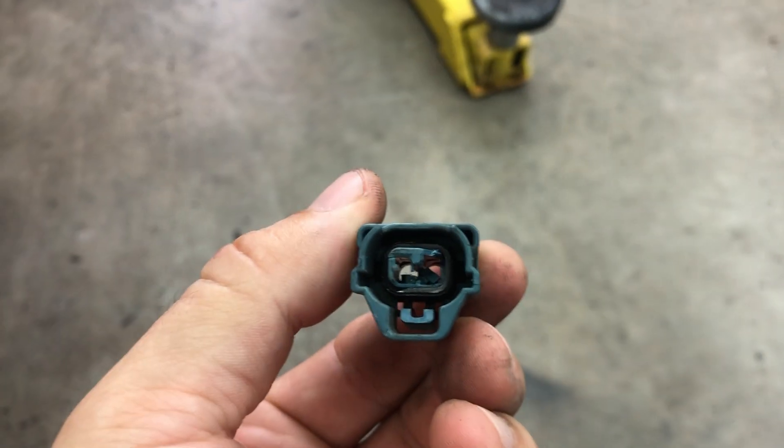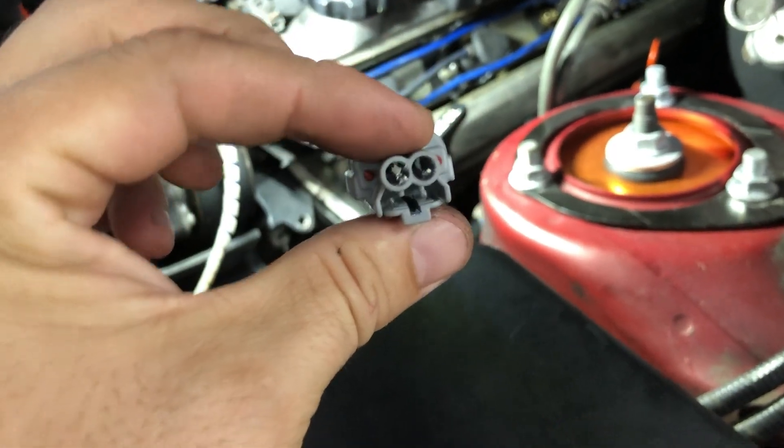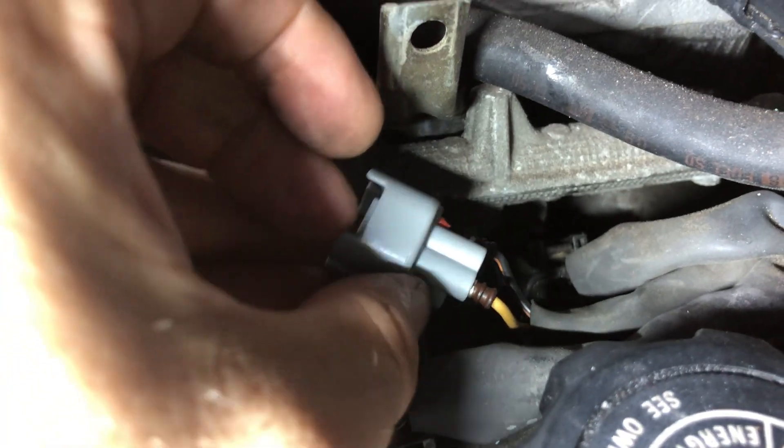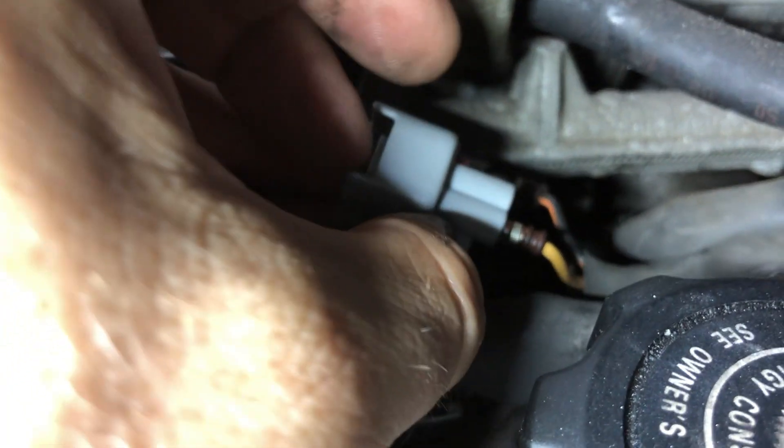That one pops out and goes to the right, and that's what's left of our plug. Here's what's left of our OEM plug - as you can see, it's seen better days. We're going to take this new one to the bottom like so. Let's pop our pins back in - the yellow wire went on the left, our black and orange went on the right. Slide them back in, orientating the pins the same way they came out.